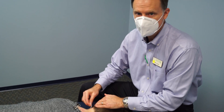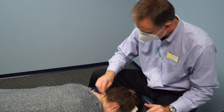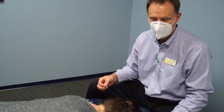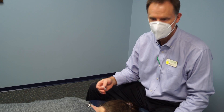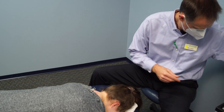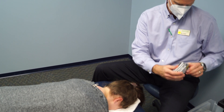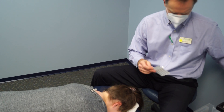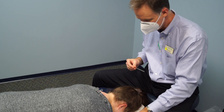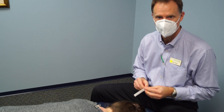We are dry needling the suboccipital muscles — there are several different ones in here. Peris is dealing with trigeminal neuralgia, and this dry needling we've been doing has been part of what's helped with that. We use a 0.30 by 30 millimeter needle, usually do one on each side and then let them sit in — or marinate — for a few minutes.